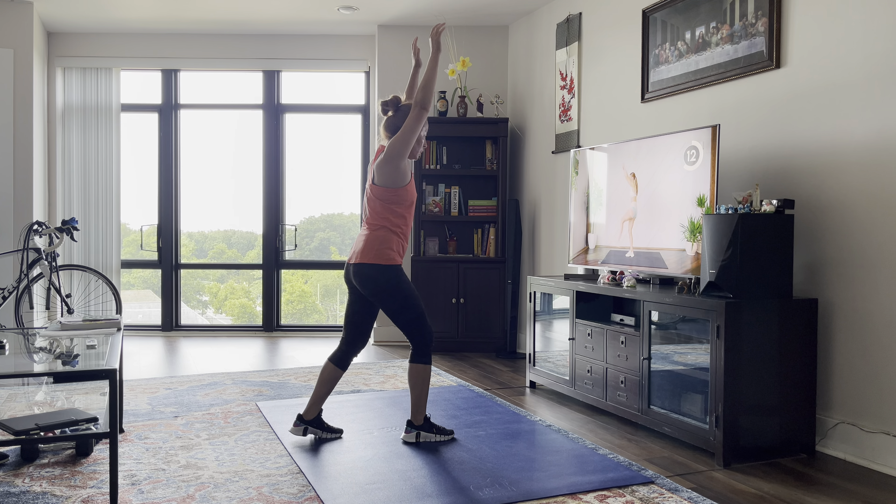Good. Raise your arms. Good, and switch forwards.